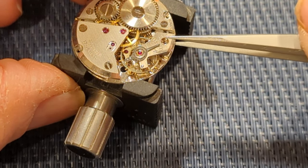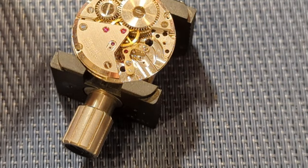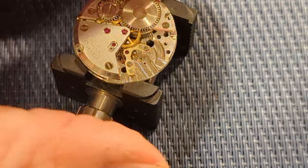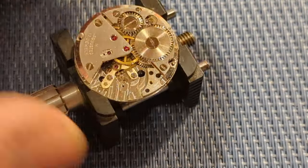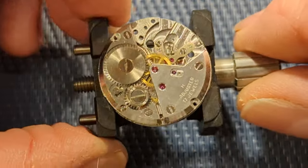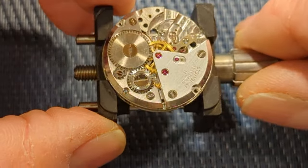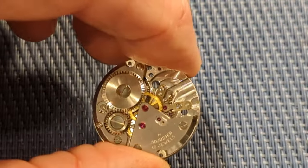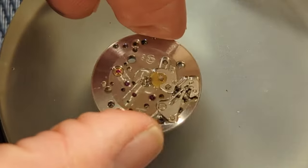For fellow watchmakers out there, if you want to see a professional trying to do something for the first time, it literally felt like the first time I worked on a watch years ago — it is hilarious. So I just removed the balance complete out of this watch. Usually I pick up the balance wheel at the same time as the bridge, but I just kind of yanked it out because, again, trying to see something through the camera is so completely different.